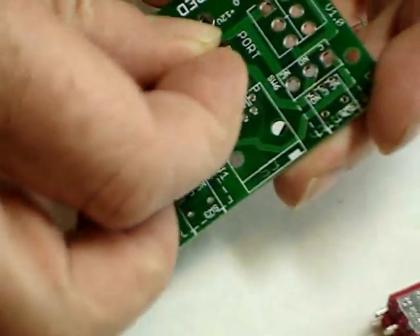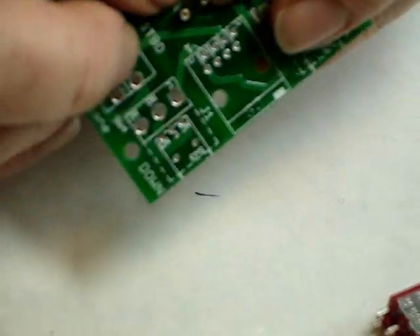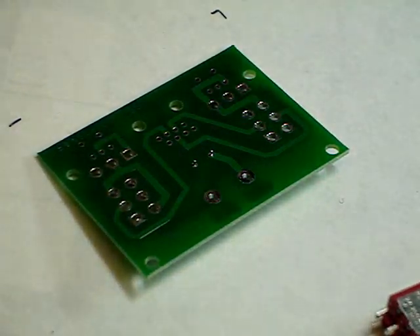Start off with the smallest components first. We start with the socket for the fuse. If you're not using the fuse, you can just join these two pads with a piece of wire — 24 gauge wire would be fine.